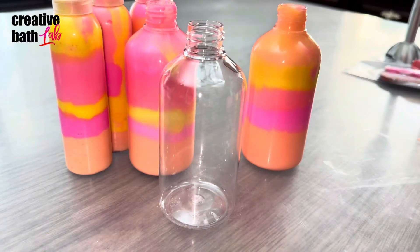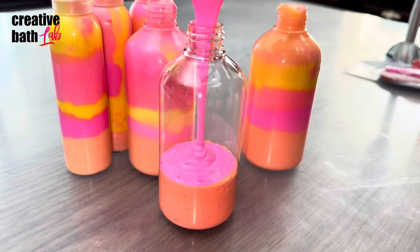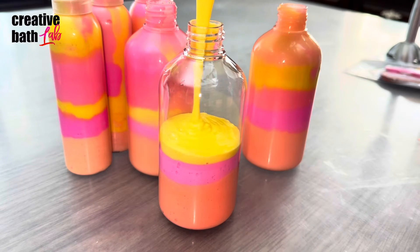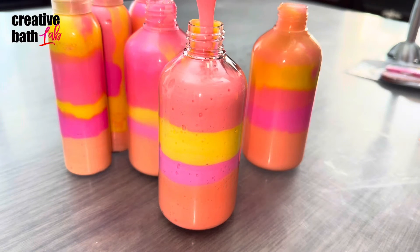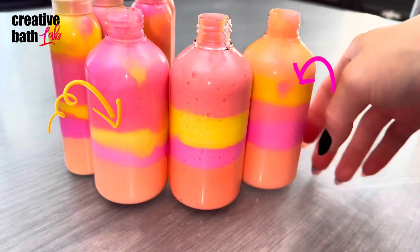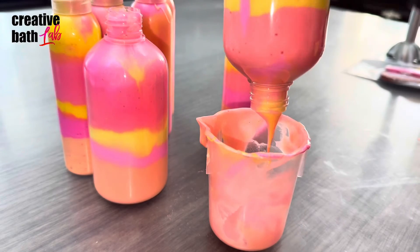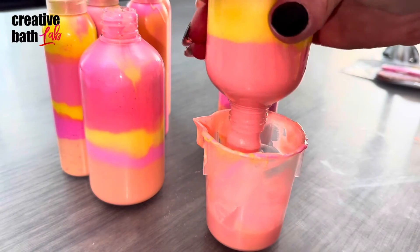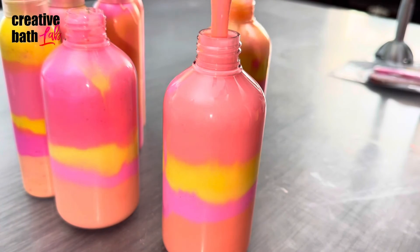Now for the really fun part — grab a clear container and let your artistic and creative side shine. I just had a brilliant idea while watching the video back: diagonal layers. To make diagonal layers, simply tilt the container to one side while filling it. The layers have hard edges; to soften them, pour the body wash out and keep pouring until the lines are blurred to your satisfaction, then pour it back in.